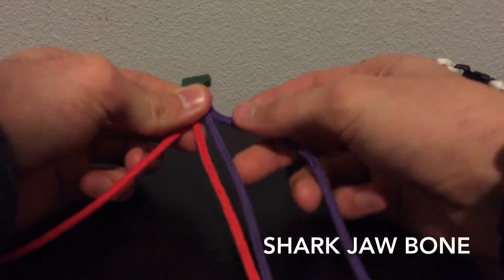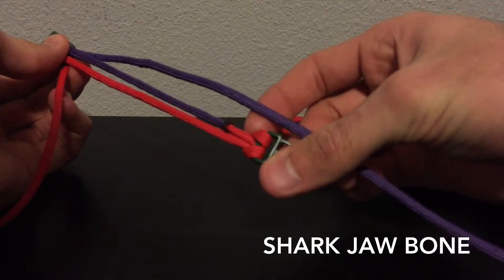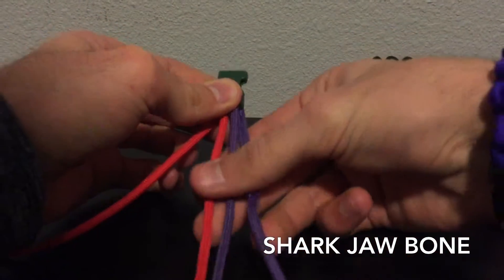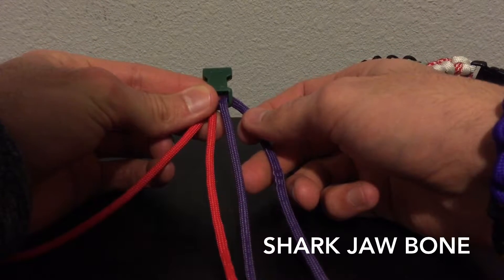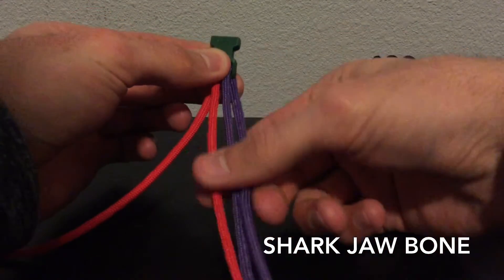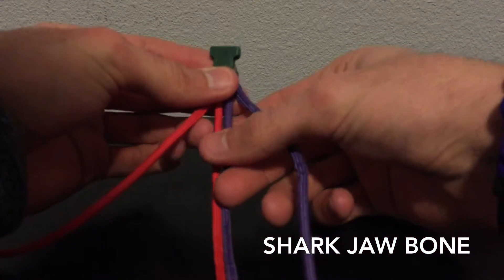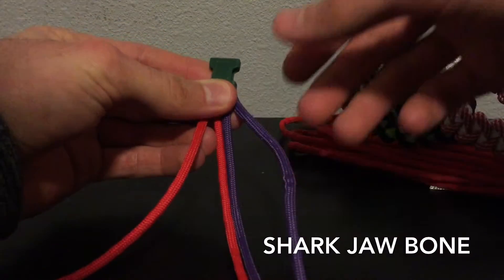The length of the paracord is four feet for each color, where I did my cow stitch and fused my ends together. And whatever side is on the right is your more prominent color. So you're going to want to measure out your length.